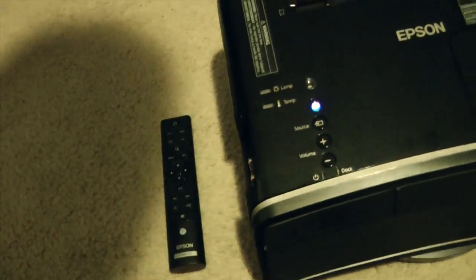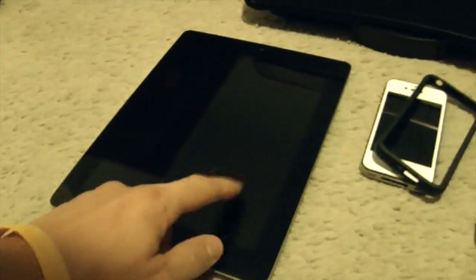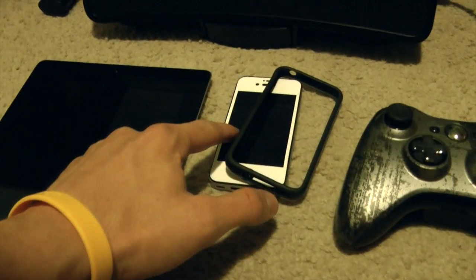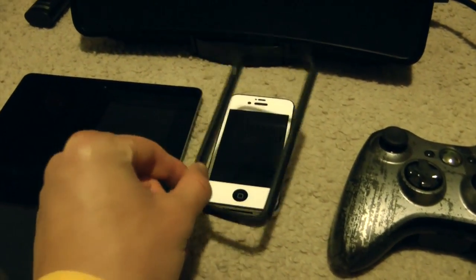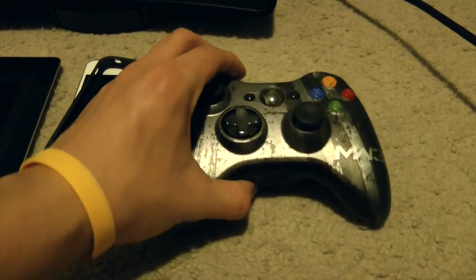Now because this is just a first look video, I'm going to go through three different video sources that I find are interesting enough to show off. This is indeed my third generation iPad, of course with pet hair on it. iPhone 4S with the bumper off, and of course my Modern Warfare 3 Edition Xbox 360.